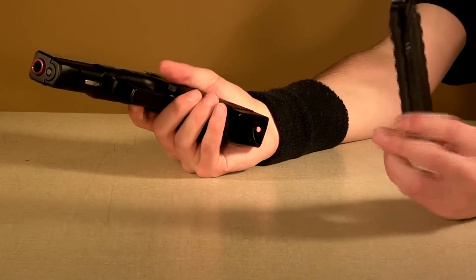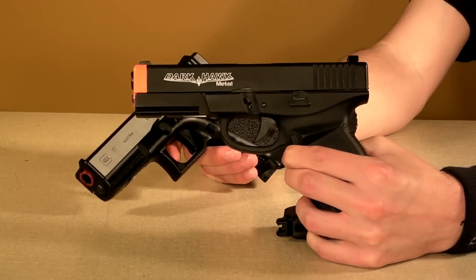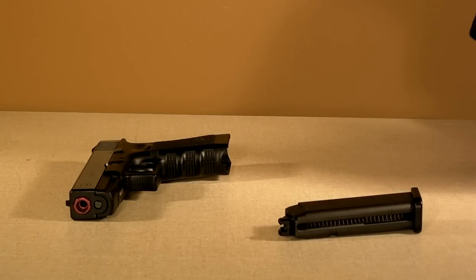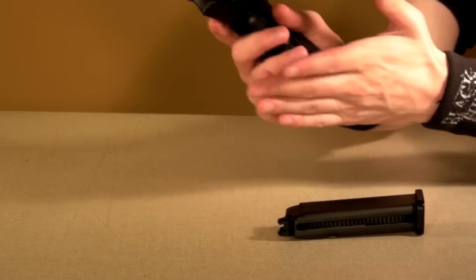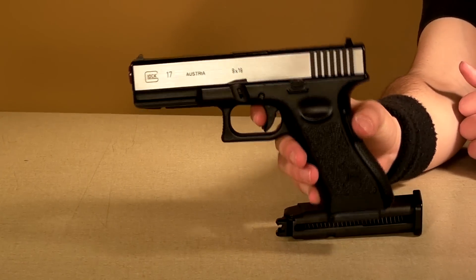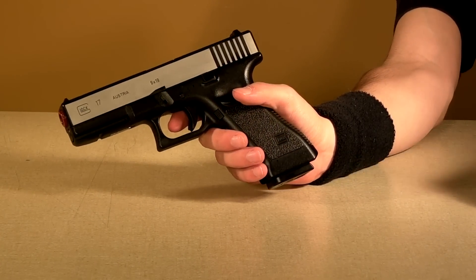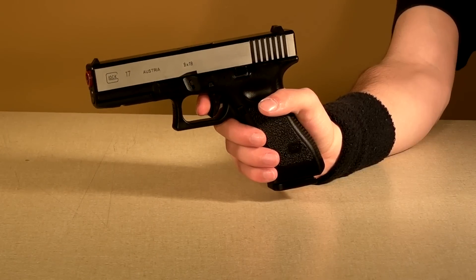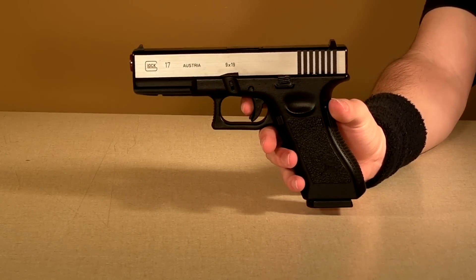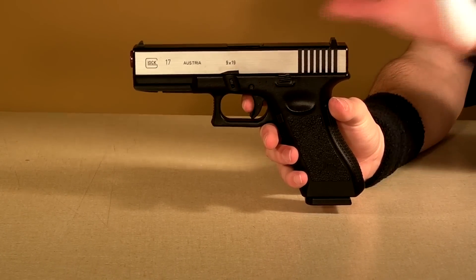It does come with its own magazine, but it is compatible with other Glocks. To show you, here's the HFC Darkhawk, which is a custom Glock — take out that magazine and it fits right in, locks in place. So this magazine does work and I've tested it in the gun. Every Tokyo Marui compatible Glock magazine will work in this gun. This is compatible with all Tokyo Marui compatible parts, so that means KJW, HFC, Tokyo Marui, pretty much every company except KWA and KSC — their parts won't work here.